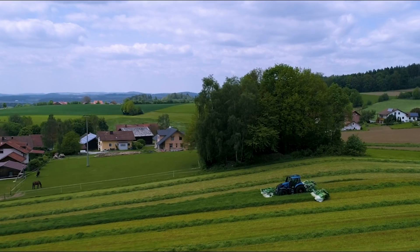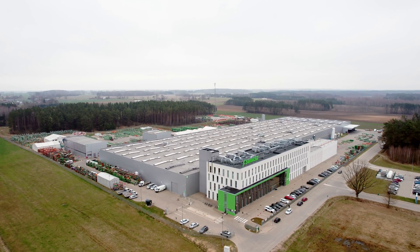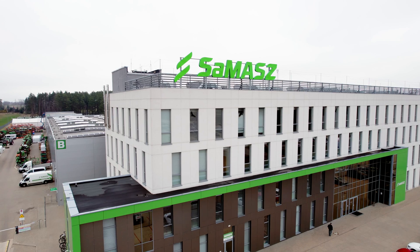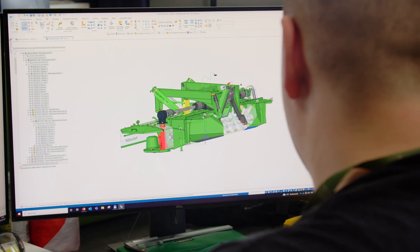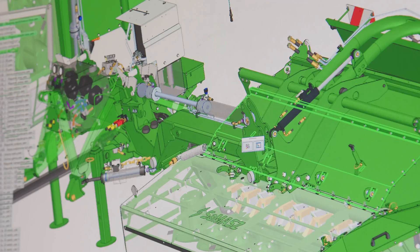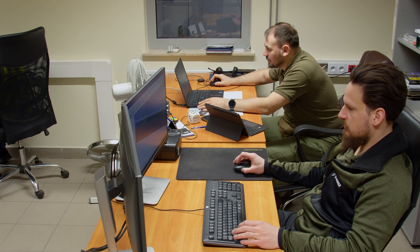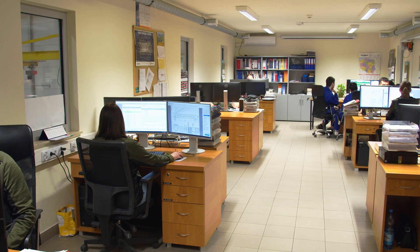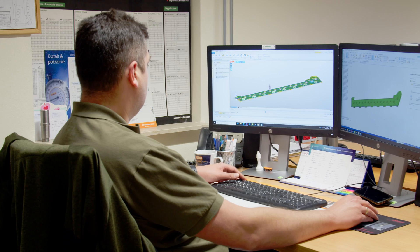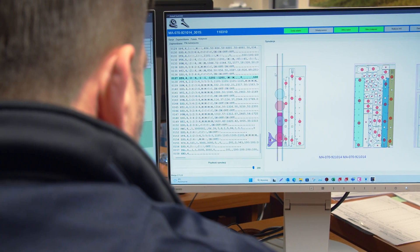How are such marvels of agricultural technique manufactured? To find out, we visit Samasz, a Polish company from Zabudów in Podlase. Everything starts with a concept and design at the Research and Development Center, where the model and kinematics of the machine are developed. The documentation then goes to the production support departments. Programs developed at the technological department are used during the process of machining, bending, robotic welding and assembling.